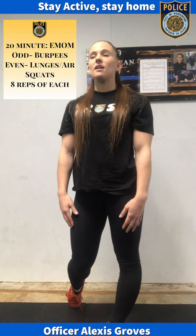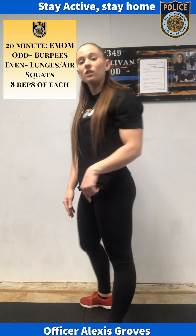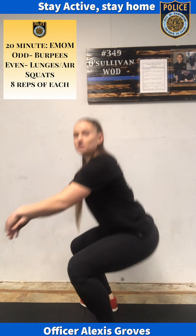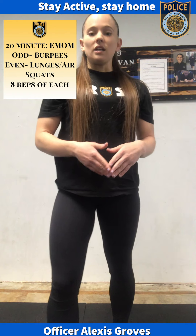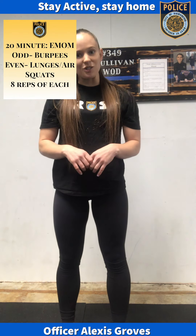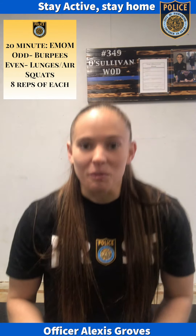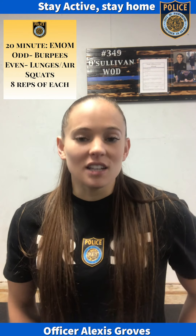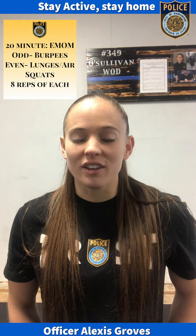Scaling options: if that is unattainable for you and you cannot take it to that level, a partial air squat is also okay. You just want to make sure that you're getting those good reps in, making sure you're standing all the way up and dropping as low as you possibly can. So again, EMOM — every minute on the minute, you get a rest for the time that does not take you to work — and it's 20 minutes of exercise. Good luck.